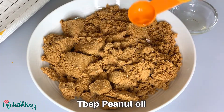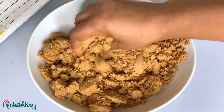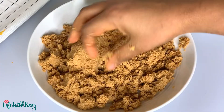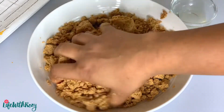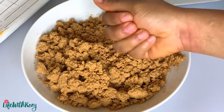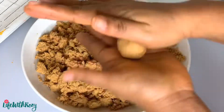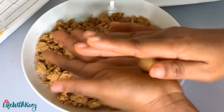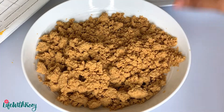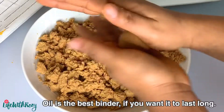Add in a teaspoon of peanut oil for bonding and mix until everything comes together — my hands are washed already. Mold into your desired size. It is very delicious and it smells amazing. Dankwa can last for a long time, up to a year, even without refrigeration. If you want yours to last long, you will have to bond it with oil — do not use water.